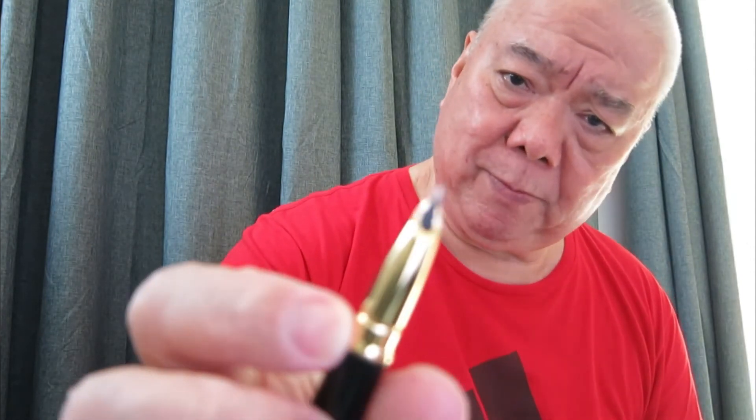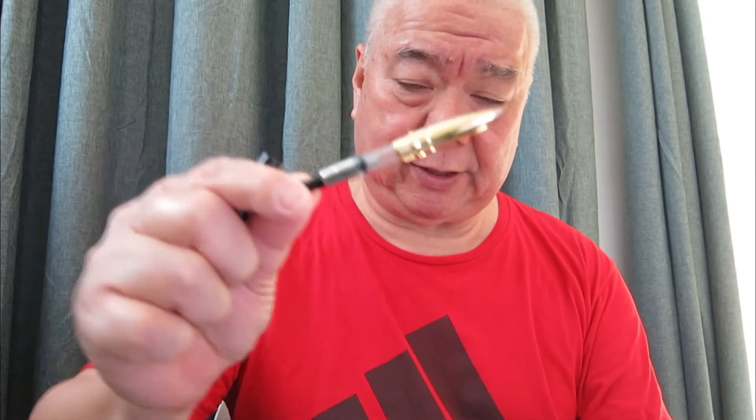Just pull out and there it is. You can see the toss-up for its nib. And it comes with an ink converter to put ink inside.